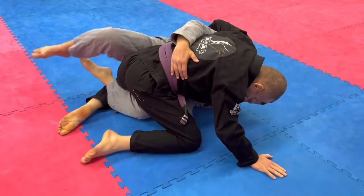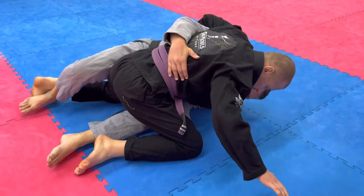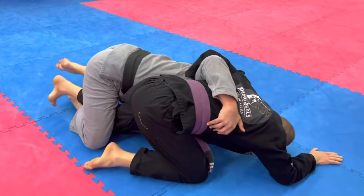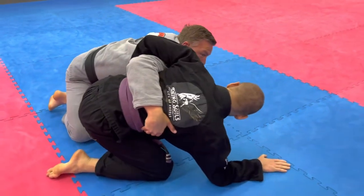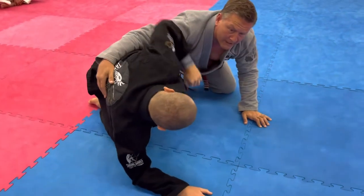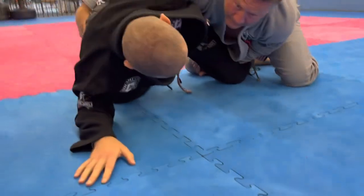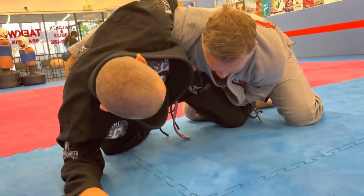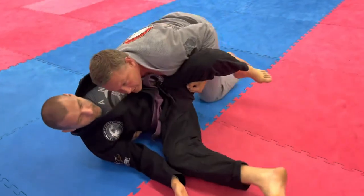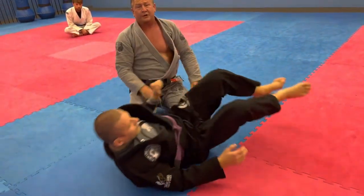Traditional half guard, both feet in the middle, heel on the mat, hook it, come back up, limp arm — or what I like is when they still have a good whizzer, side control, underneath the thigh right here. And we got side control. Two really good half guard sweeps.